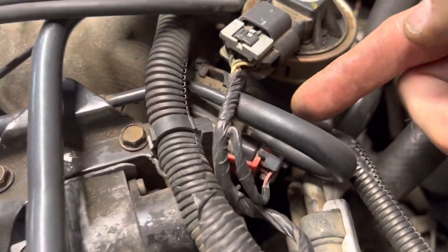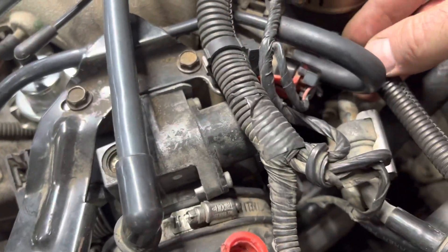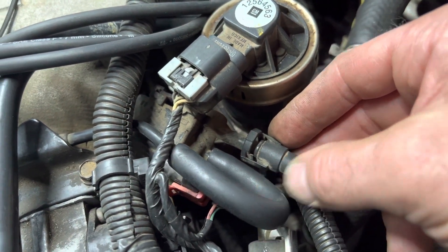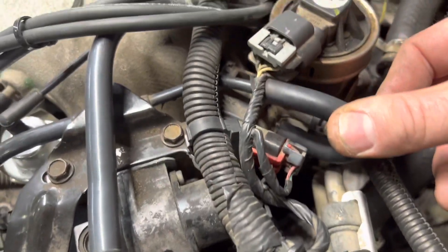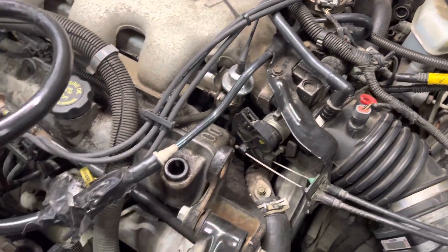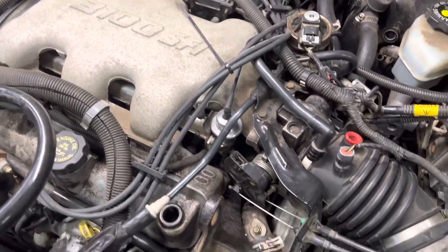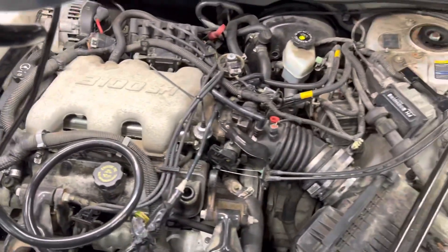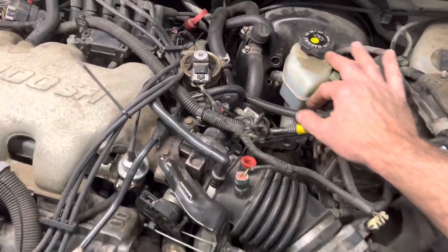If I look here at the vent on this purge valve for the evaporative emission system — that's another thing we talked about on the show — there's a tiny little bit coming out. But this tiny amount, with all that pressure in there coming out a vent that's supposed to be open, doesn't alarm me at all. So right now I'm calling this good — there's not an issue with a huge vacuum leak going on.